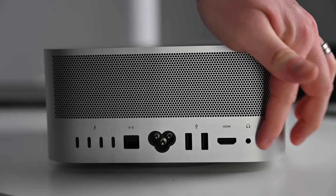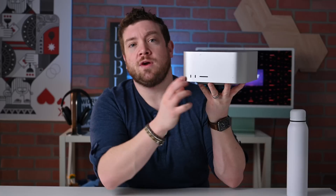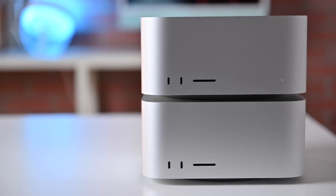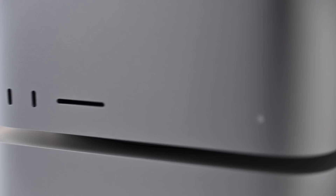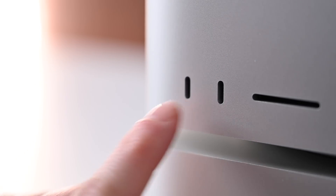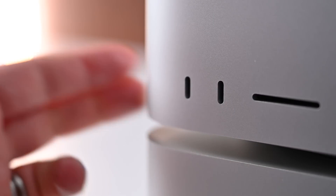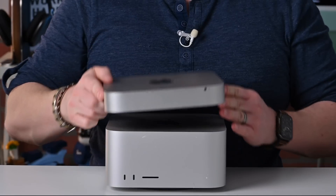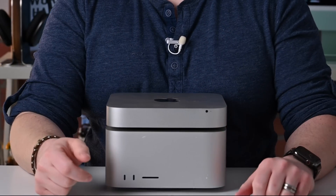How these differ even more is that the Mac Studio has additional ports on the front. The Mac Mini has nothing on the front, so the Mac Studio has a few more that are very easily accessible when placed on your desk. There is an SDXC UHS-II card reader, as well as two Type-C ports. If you have the M1 Max version of the Mac Studio, those will be USB-C ports capable of 10 gigabits per second of data, whereas if you have the M1 Ultra version, those are going to be two additional Thunderbolt 4 ports. Both the Mac Studio and the Mac Mini each support Wi-Fi 6 and Bluetooth 5.